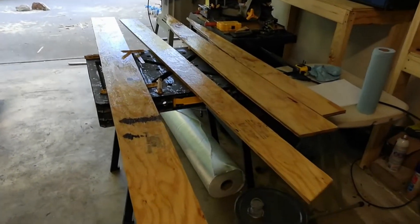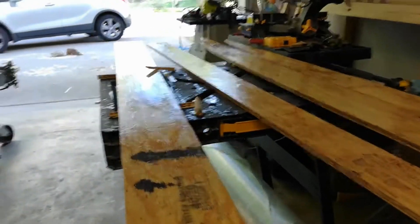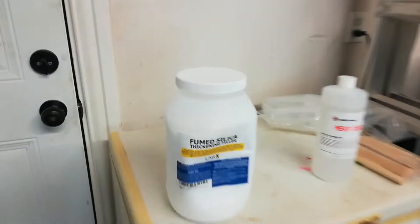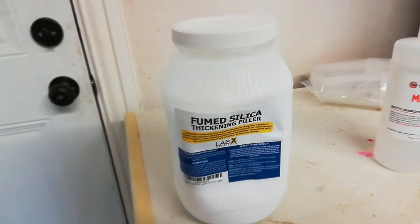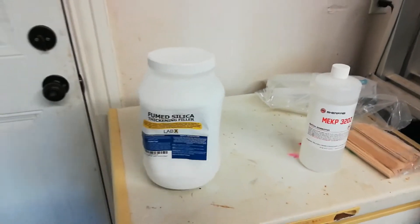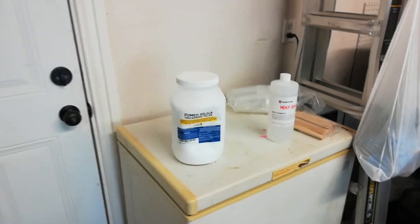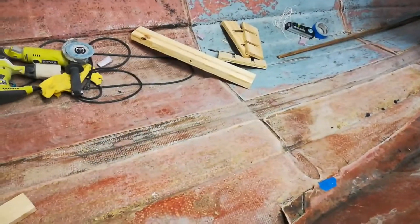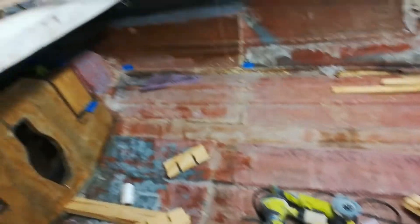Alright, these bad boys have dried up, they are good to go. We've got the other ones over here, and guess what just came in the mail? Some fumed silica. This container's pretty lightweight — feels like there's nothing in it, to be honest. But that's just how it is. So now, before we start gluing these down, I'm going to go ahead and clean this out a little bit in here, vacuum up some of the dust and crumbs.